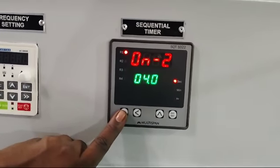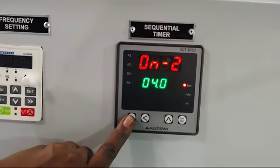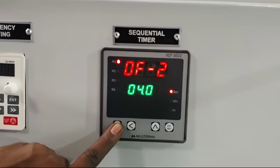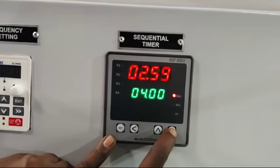After that press the set button; Off 1 — set it at 4 seconds. After that it will show On 2, that is the drain time — set it at 4 seconds. Again set Off 2 at 4 seconds, and press enter.